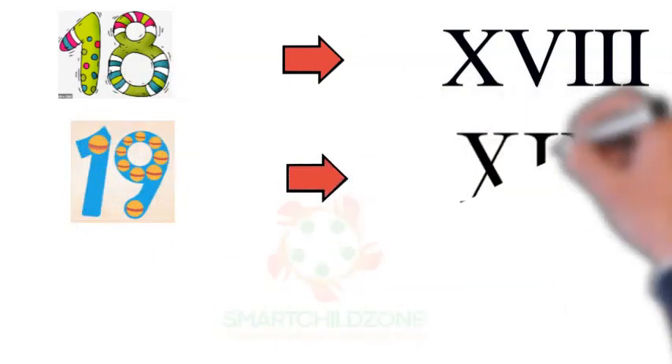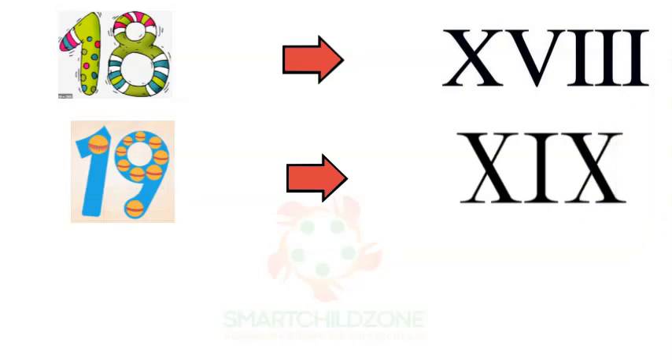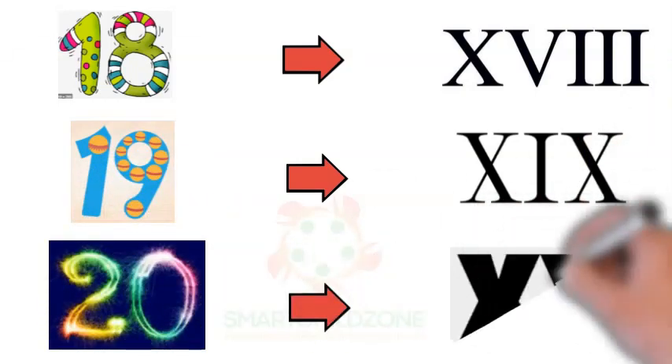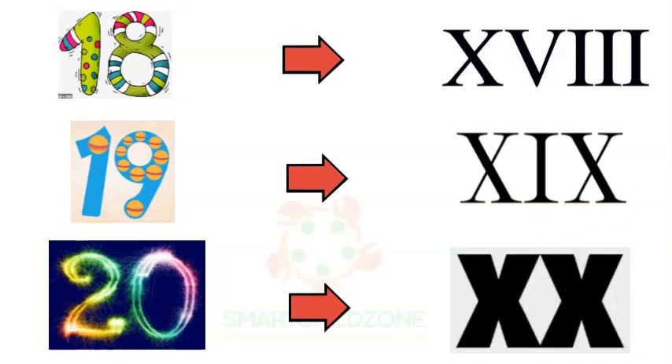Roman numeral 19 is written with the alphabet X, I, and X. Roman numeral 20 is written with a double X.